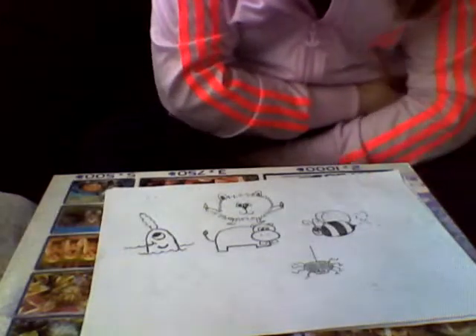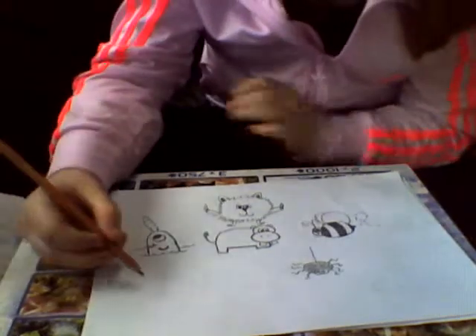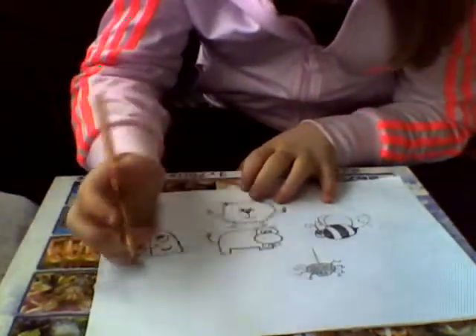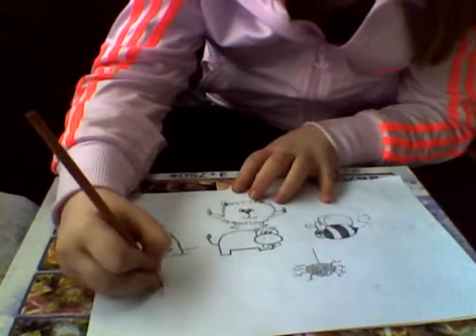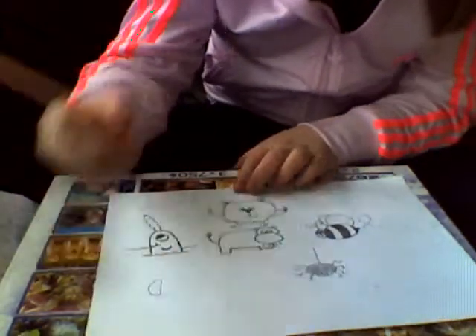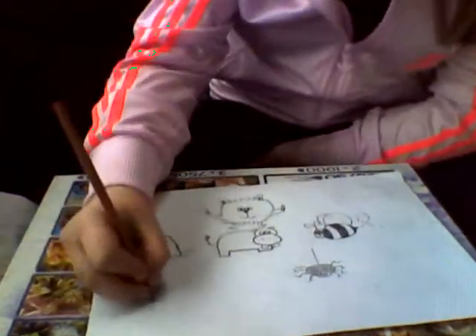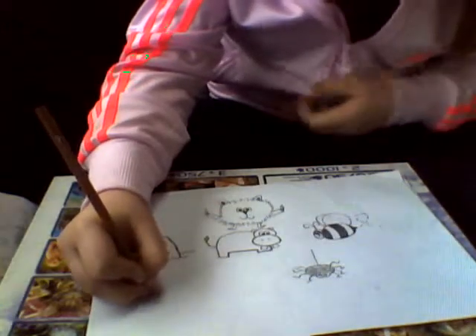Hi and welcome to How to Draw a Grasshopper, Cartoon Edition. The grasshopper is really easy. When my friends told me how to do this, I was amazed at how simple it was, because I tried for ages to figure out how to draw a grasshopper.